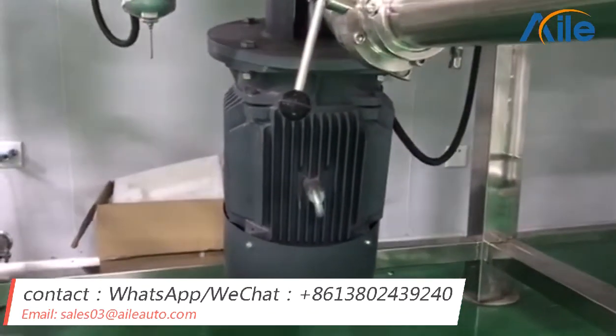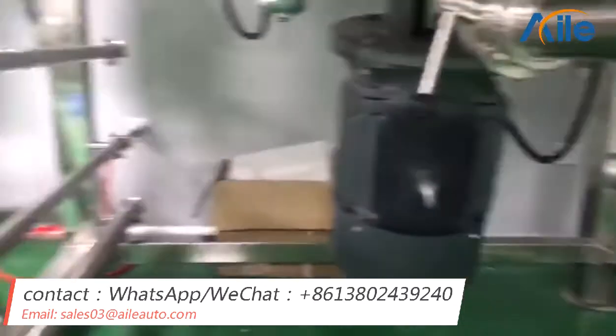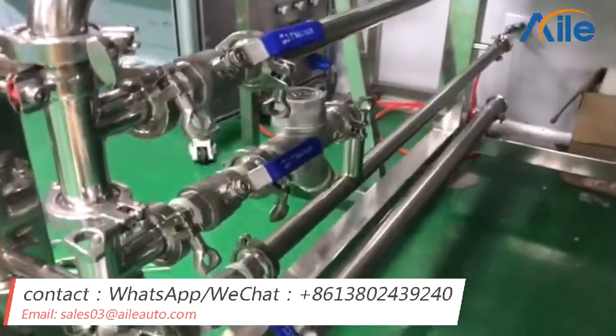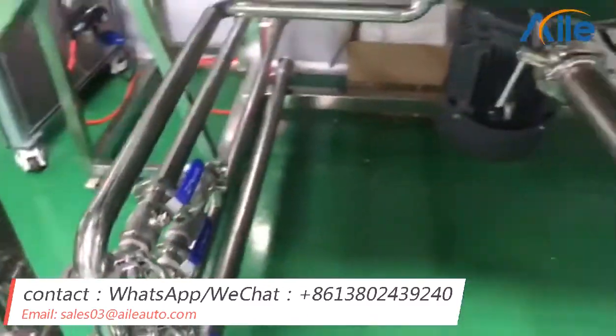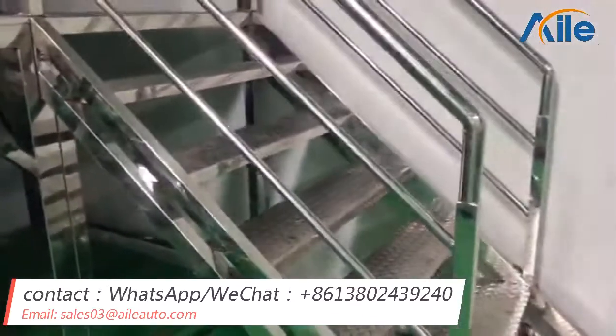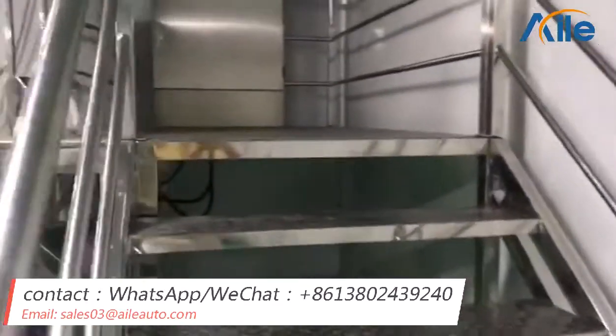We choose famous suppliers like Siemens. And this is the valve, and the pipes. And you can see, this is the stairs and the platform. Now I will go up the stairs.